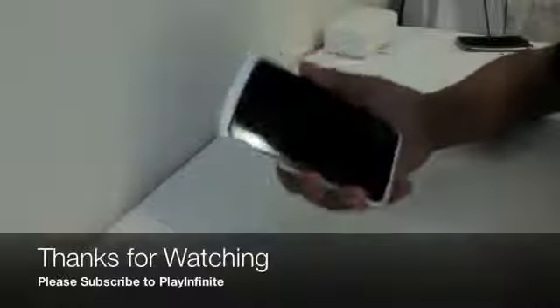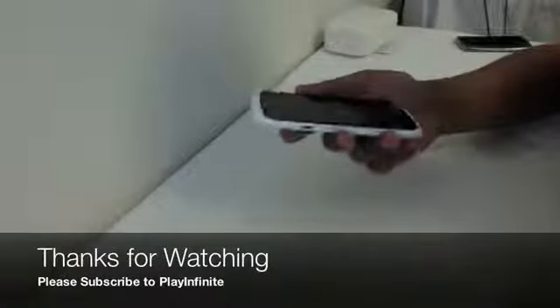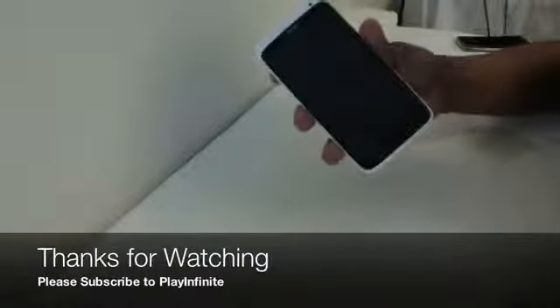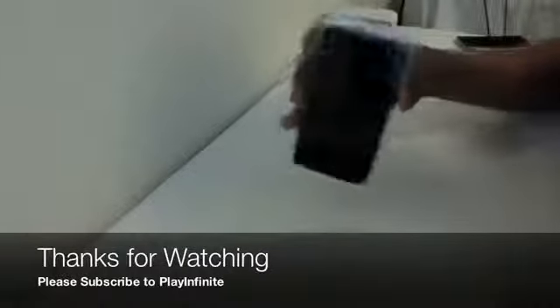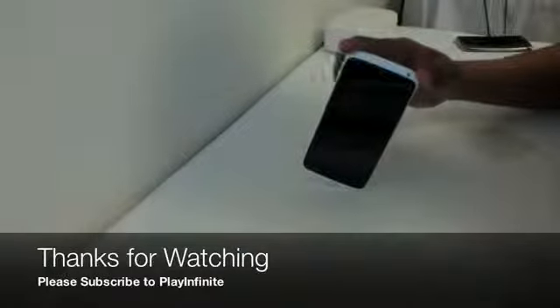Thank you for watching this video. Please make sure to subscribe to Playinfeld for more coverage on the HTC One X, and give this video a quick thumbs up showing that you liked it. Leave any comments or questions in the comment section below — I really appreciate it and I reply to every single one. Stay tuned for more HTC One X coverage including a review coming soon. Later.